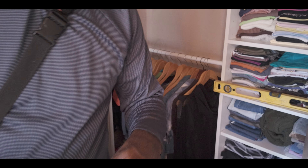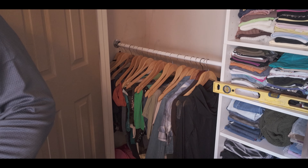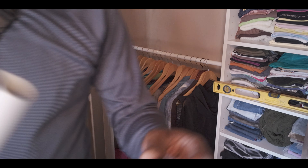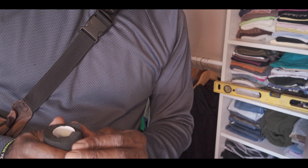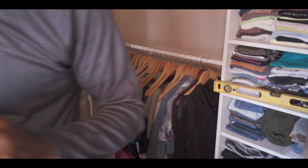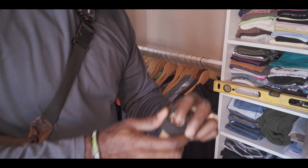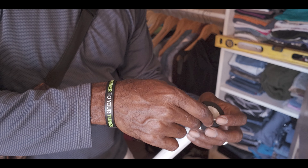I'll take some electrical tape and put it on top of here — so this is all modifications we're doing here. Then I'm going to take some electrical tape, find a way to hold this, and tape it around to get it tight.